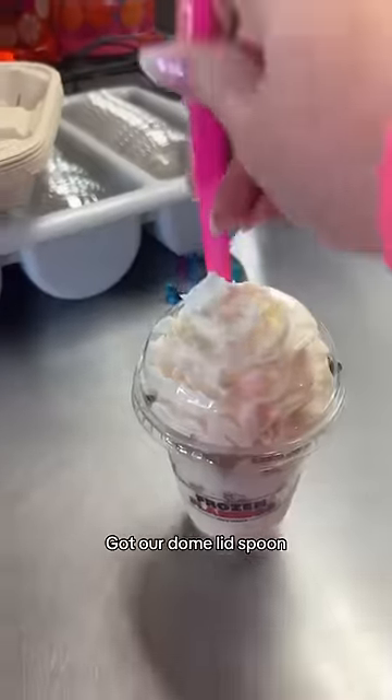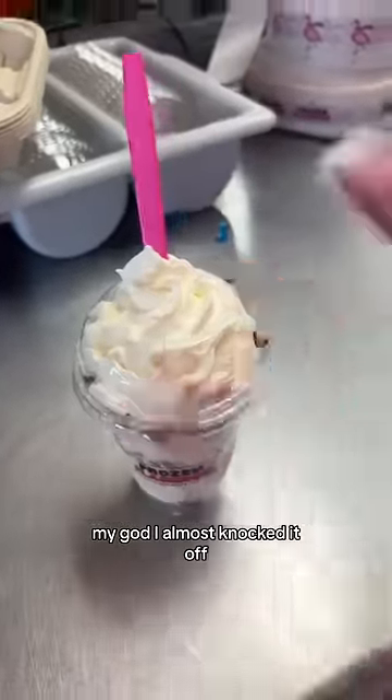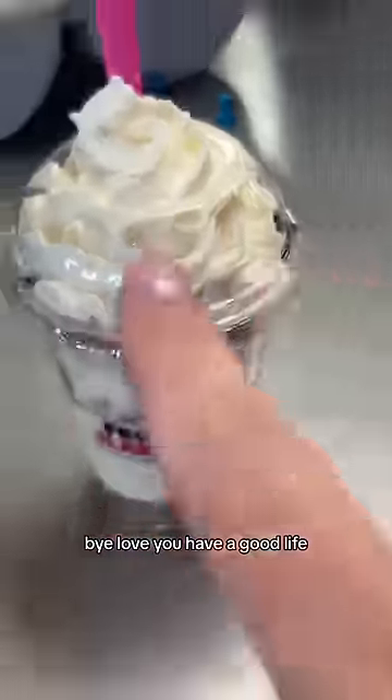Our domelik spoon — oh my god, I almost knocked it off. Bye, love you, have a good life!